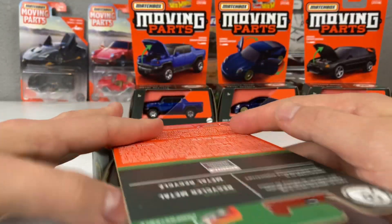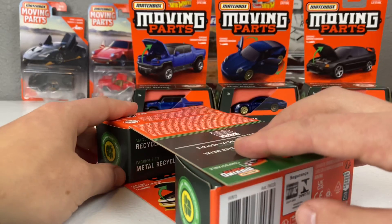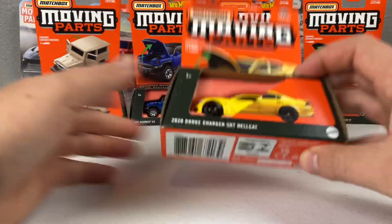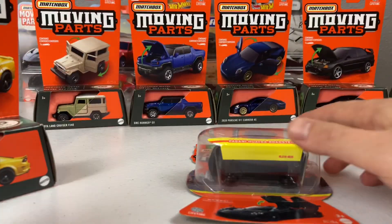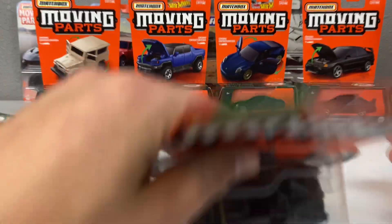You have more featured card art that shows what the moving part is, and it's a lot easier to stack. You can fold these together and stand them up, unlike the old packaging, which you just kind of had to leave flat — if you tried to stand them up, they'd just fall down.